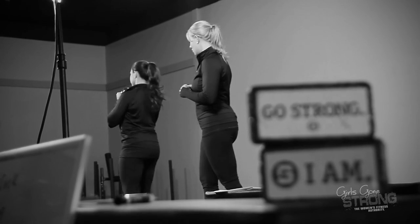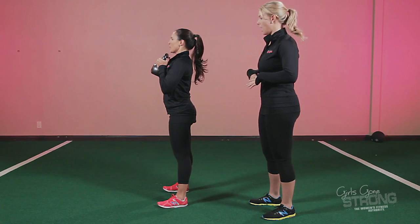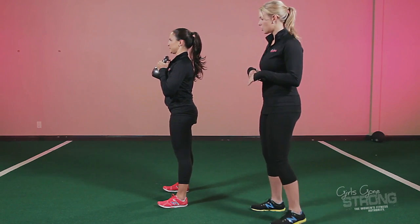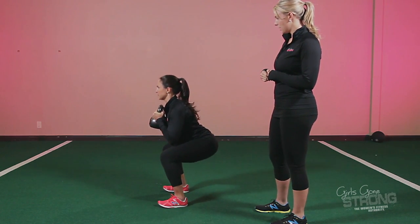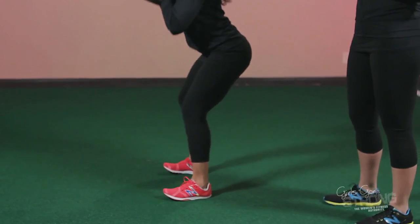Now she's going to turn to the side. Big deep breath in through her nose, all of her air out, get her ribcage down and engage her core. Sit back and drive her knees out while maintaining a nice tall torso and neutral spine.